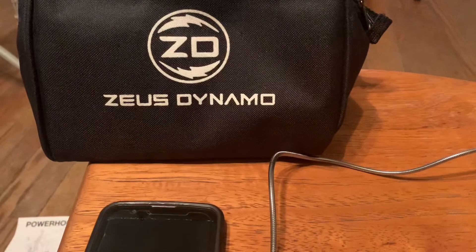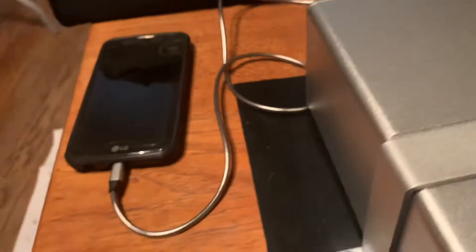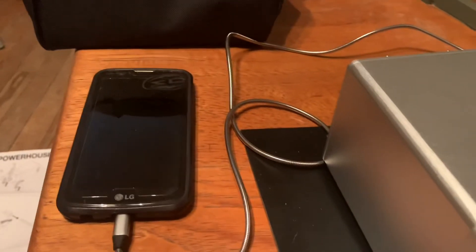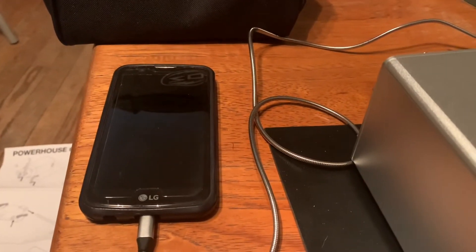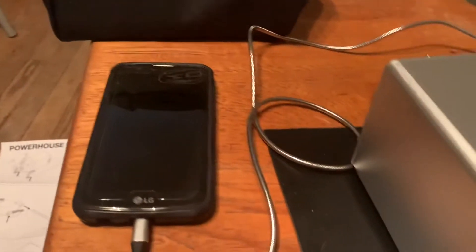Today's video is going to be on the Zeus Dynamo — it's a hand-crank little generator to charge your cell phones in case of an extreme emergency. This is mainly for when you need to make that emergency phone call. It's not really meant to charge the phone from zero all the way to a hundred percent — it's just for extreme emergencies.